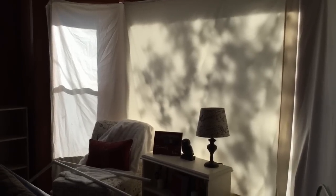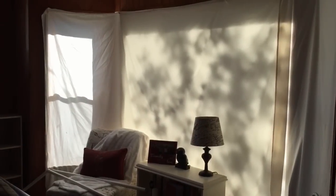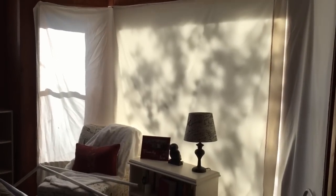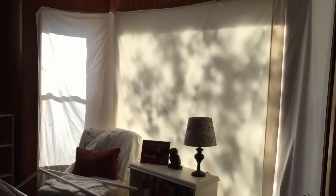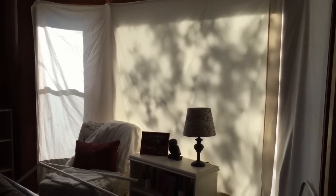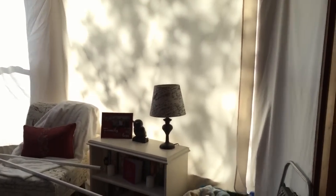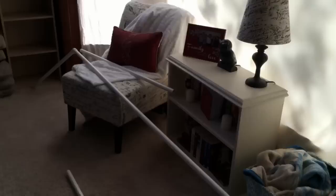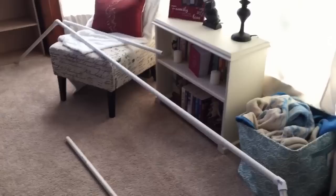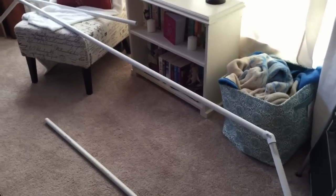Hey guys, so remember my big huge window that I have covered with sheets? I'm finally getting around to putting up some window treatments and I'm super excited because it is a total DIY. You guys know how I love DIYs and easy, quick, really inexpensive ways to decorate your home. I saw this on Pinterest, and what I'm doing is creating curtain rods out of PVC pipe.